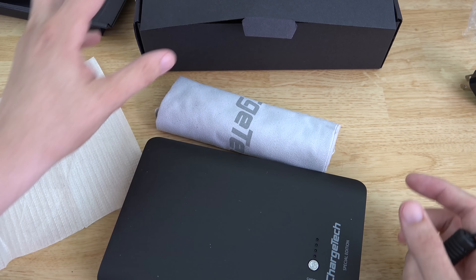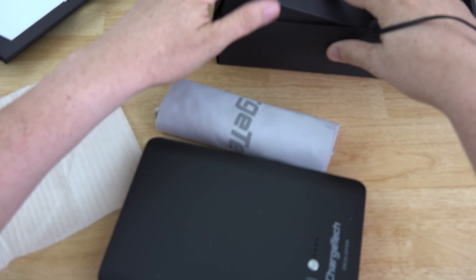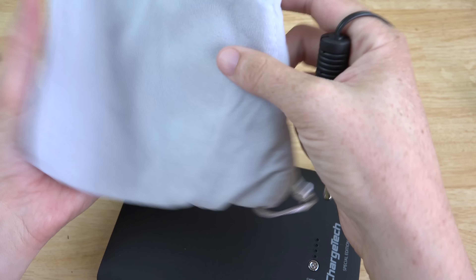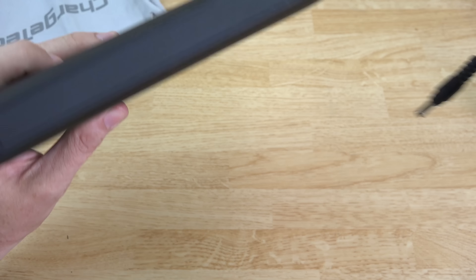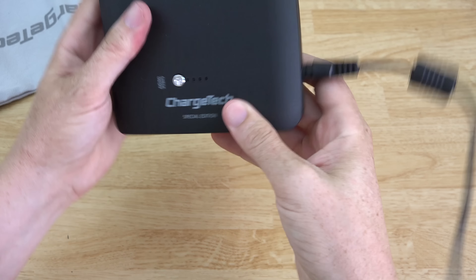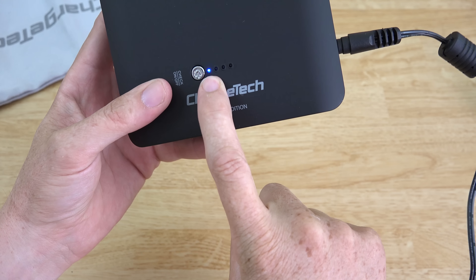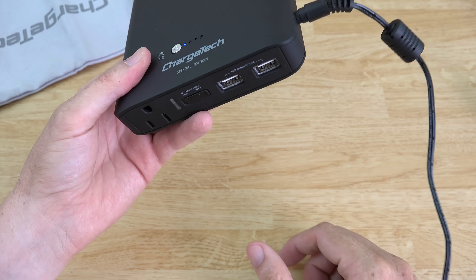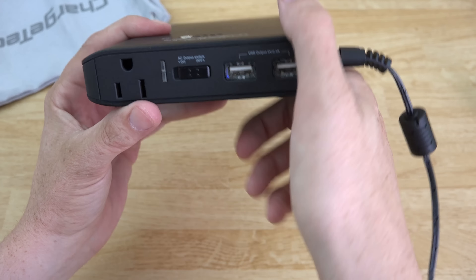There's a little hidden green light on the adapter I didn't see until I plugged it in — it'll tell you if it's getting power from the wall. There's also a carrying case to keep it protected. Let's plug in the charging cable and there we go — it's flashing, letting us know it is currently charging. Let's charge this thing up and play with it more once it's done.